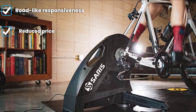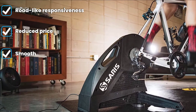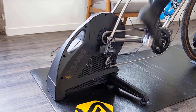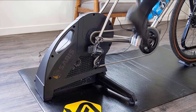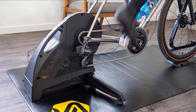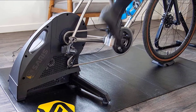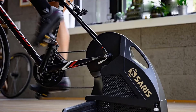The accuracy remains at a solid plus or minus 2%, but improvements have reduced dropouts and spikes, so the overall accuracy is actually better in the H3 than in previous iterations. It's also the quietest trainer in our lineup, with a claimed noise level of 59 dB — though we measured it even lower at 55 dB. It's surely one of the nicest trainers on the market.